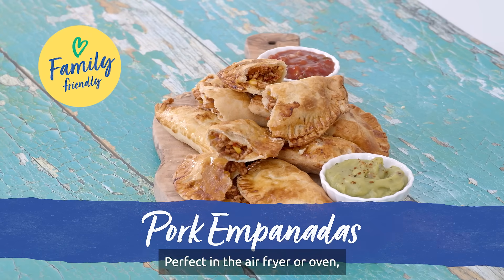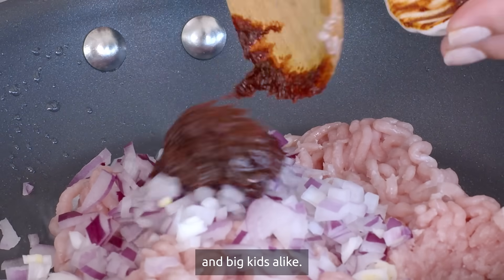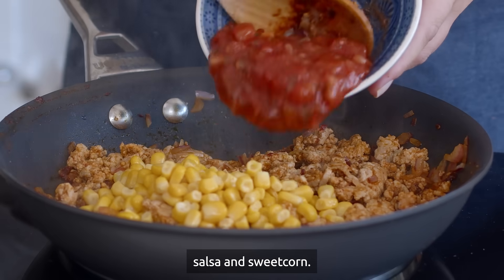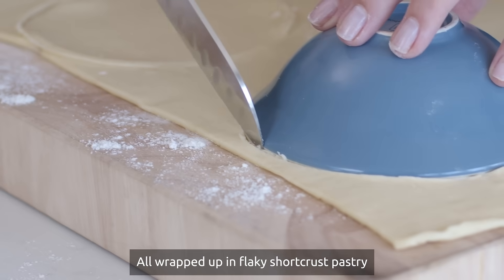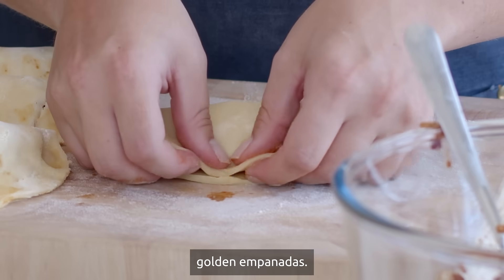Perfect in the air fryer or oven, these pork empanadas are the ideal snack for kids and big kids alike. We've made ours with great value British pork mince, chipotle paste, onion, salsa and sweet corn, all wrapped up in flaky shortcrust pastry to create these delicious golden empanadas.